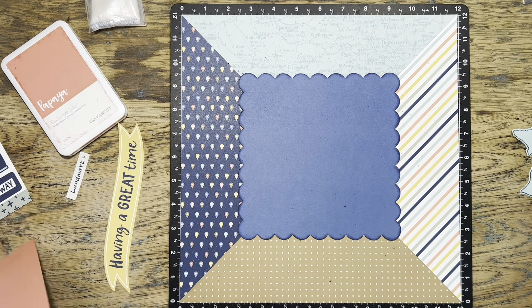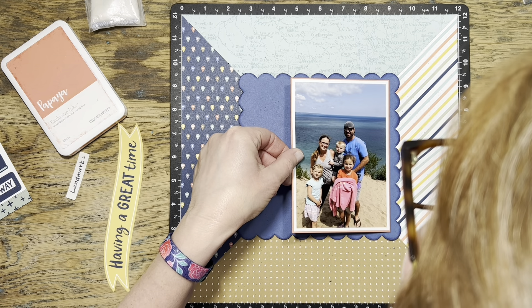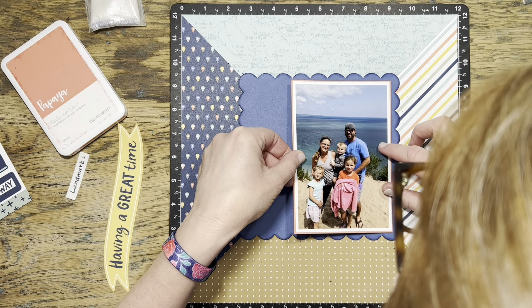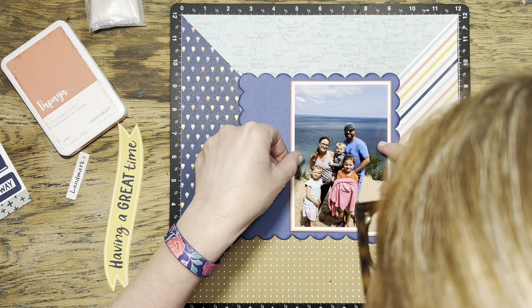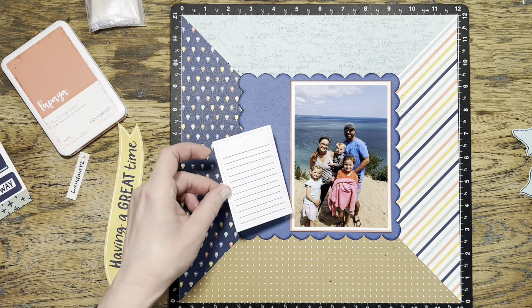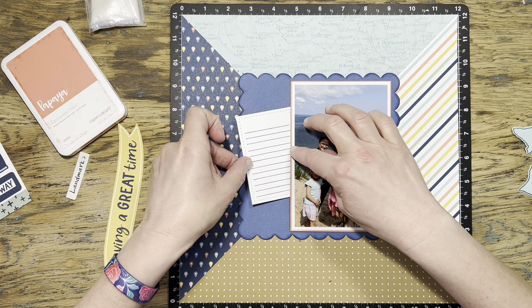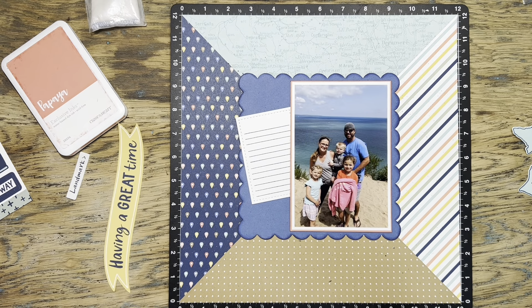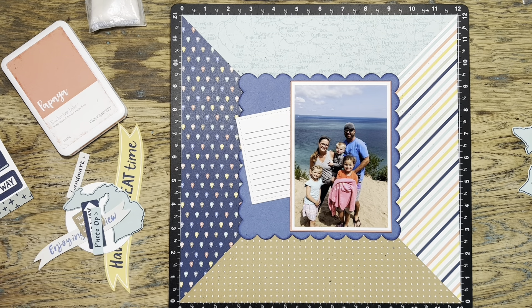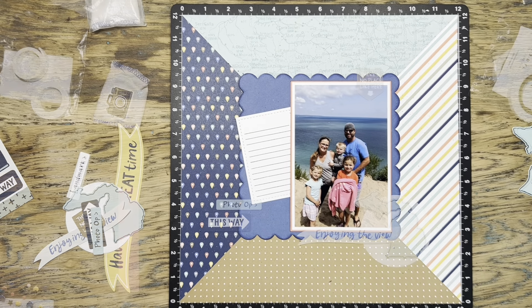I'm going to put the photo on the right hand side of the page, which will give me space on the left for my little journaling rectangle and to build up some embellishment clusters. I used my stitch rectangle thin cut set — which I believe is retired — and cut a rectangle with that stitch detail, then stamped some journaling lines on it, and I'm tucking it underneath my photo. I have a bunch of stickers with the adhesive pulled off the back, plus that little Michigan die cut.